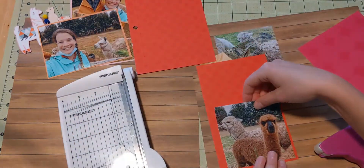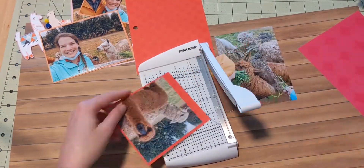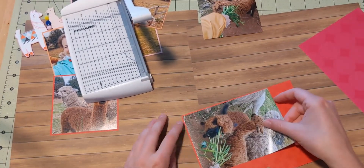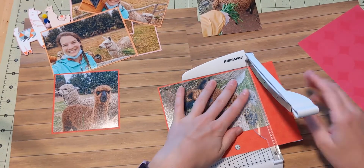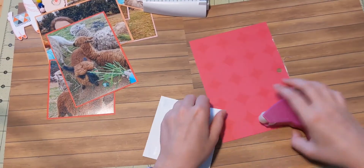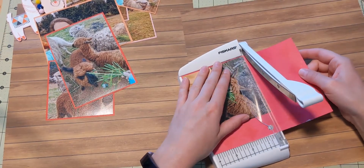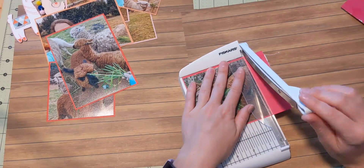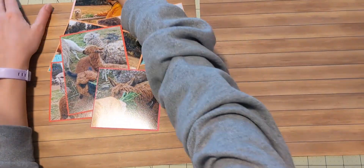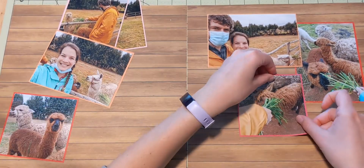I will say the 4x6 paper made for matting 4x6 photos is a lot thinner — almost like printer paper — and I've gotten pretty used to at least some weight of cardstock, so that one's not my favorite. But once it's on the layout you can't tell at all; it looks like a photo mat and works perfectly. It's also kind of nice because it doesn't add much bulk or thickness, and if you have thicker embellishments you really don't want that.